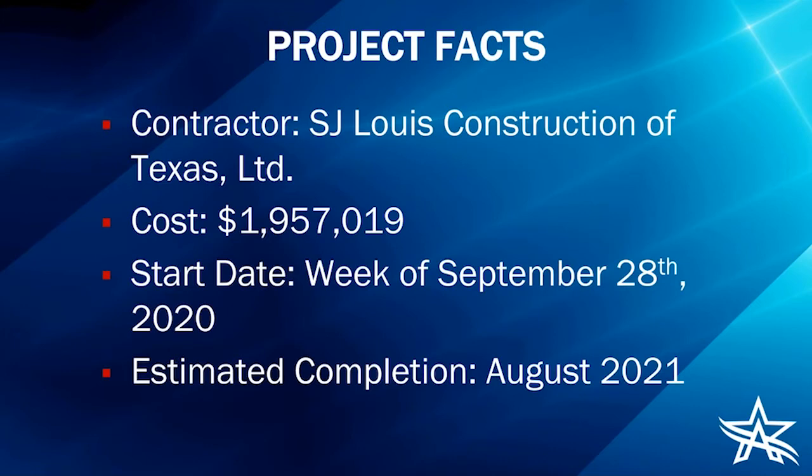Some quick project facts: our contractor is S.J. Lewis Construction of Texas, our cost is $1,957,019 — about two million dollars. We actually started last week, so if you live adjacent to the project area you've probably already seen our contractor mobilizing on site. Our estimated completion date is August of 2021.